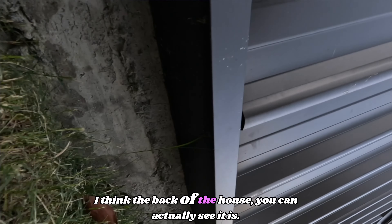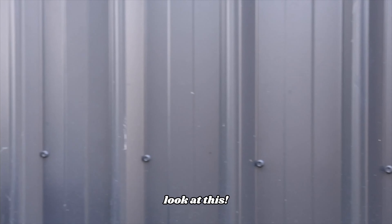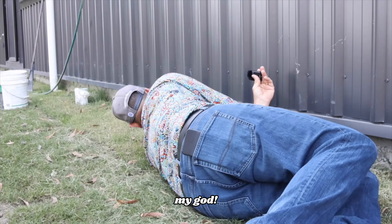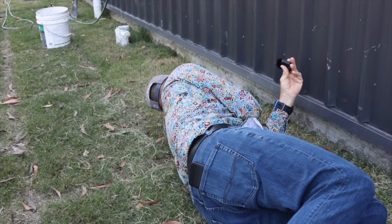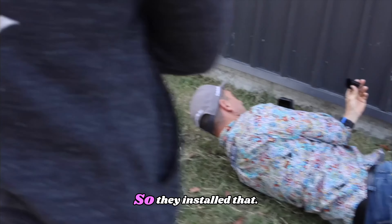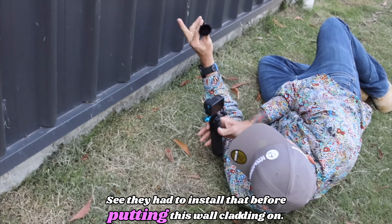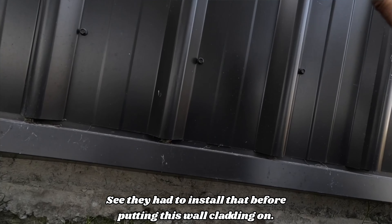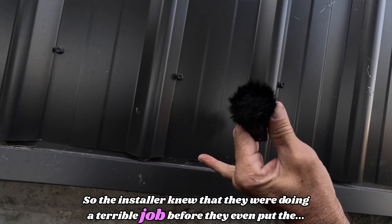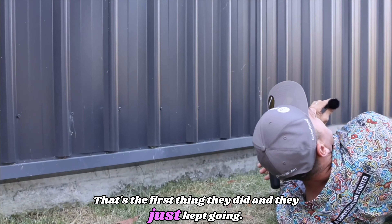I think at the back of the house you can actually see this — the slab is... oh, look at this! They had to install that before putting the wall cladding on. So the installer knew they were doing a terrible job before they even started, and they just kept going anyway. That was the first thing they did, and they just kept going.